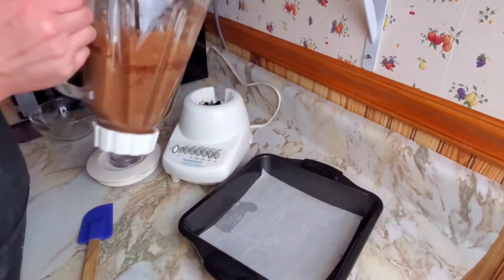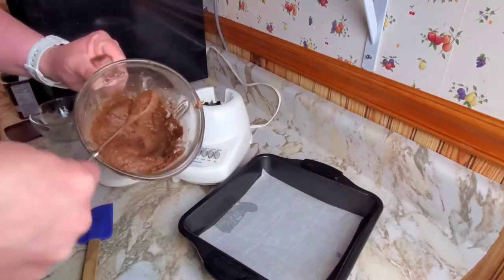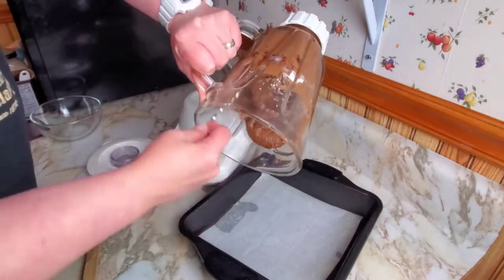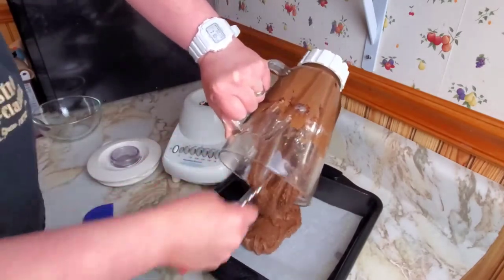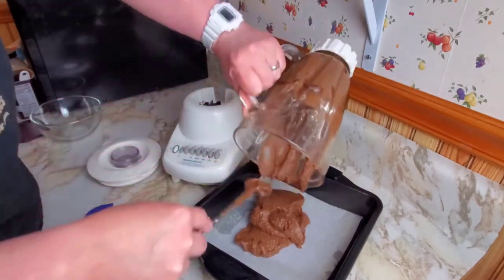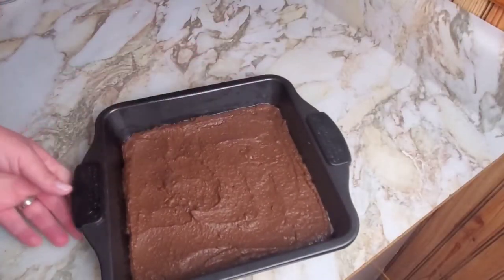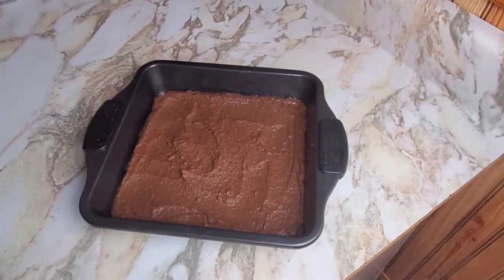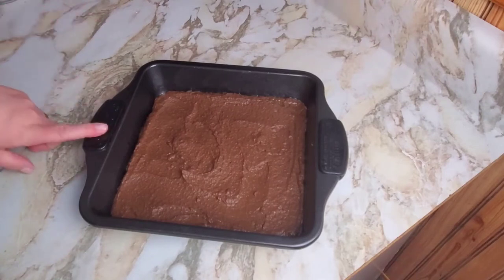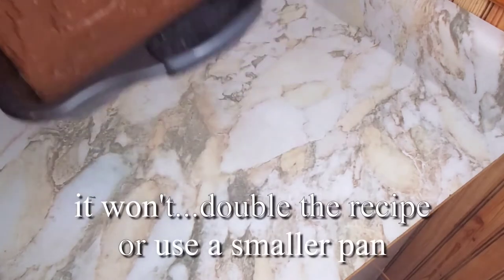That looks pretty good — probably could have gone better in a food processor. We've got our brownie batter in here; it smells chocolatey but also a little bit like coffee, which is kind of interesting. We're going to bake this at 365°F for about 20 minutes until a knife inserted comes out clean. It's kind of thin — hopefully it puffs up.